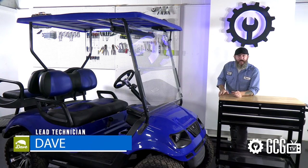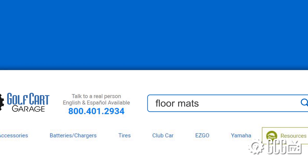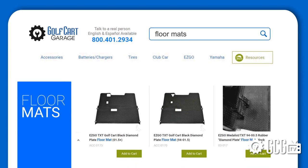Welcome back to the Golf Cart Garage. Today we're taking a quick look at the floor mats we carry. If you've just installed a beautiful new floor like we have, a floor mat can help to keep it clean, just like the floor in your car.